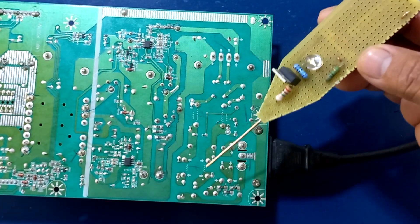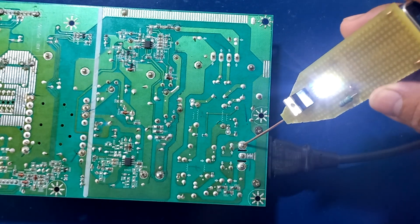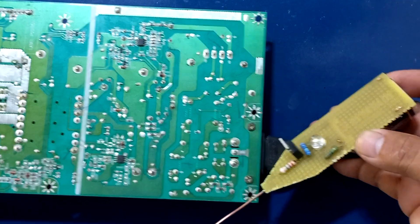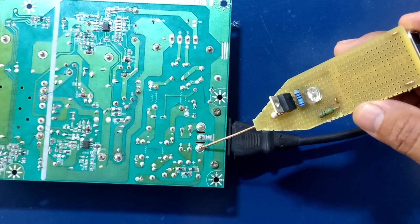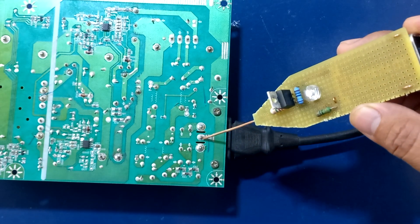Vamos a comprobar aquí la entrada de alterna y podemos ver que se nos está iluminando el LED. Ahora vamos a comprobar el conector de neutro y podemos ver que no genera ningún tipo de indicación.